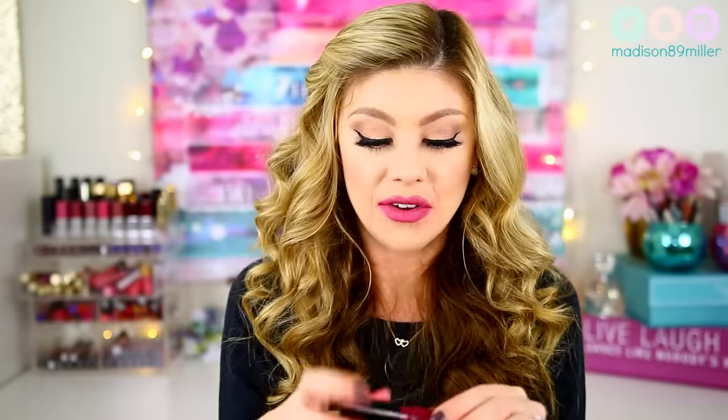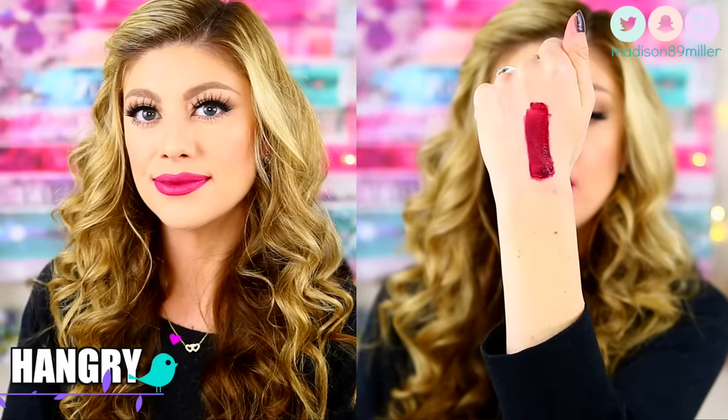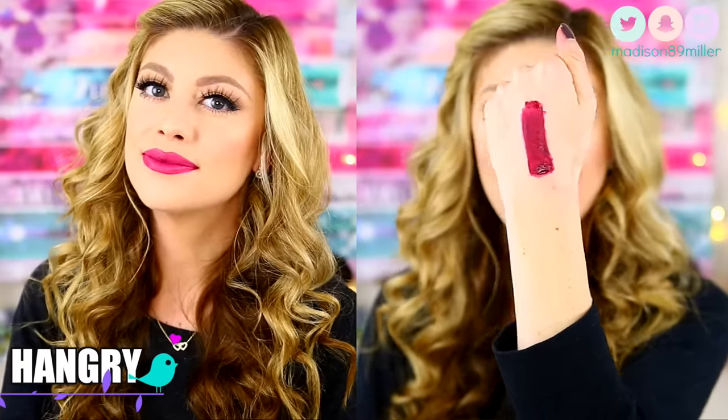The next shade I'm going to swatch is called Hangry — you bet I get hangry when I'm hungry! Hangry is a really pretty kind of a berry shade, as you can see. It's got those red and purple tones in it. Another gorgeous shade for the wintertime.